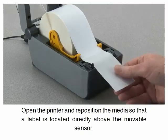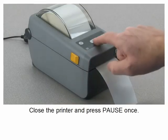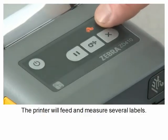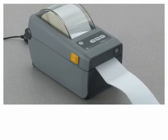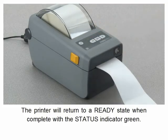Open the printer and reposition the media so that a label is located directly above the movable sensor. Close the printer and press pause once. The printer will feed and measure several labels, then return to a ready state when complete with a green status indicator.